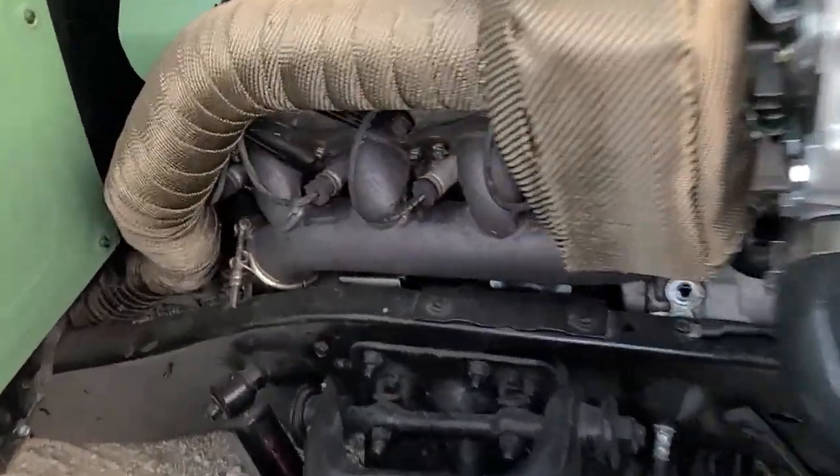This is the eBay exhaust manifold — fits pretty good on the chassis.